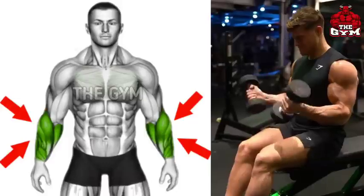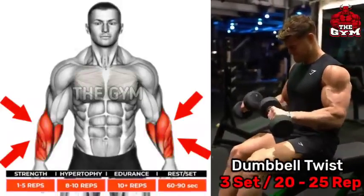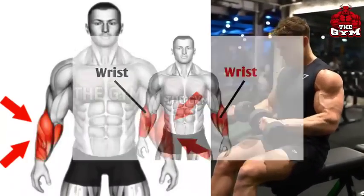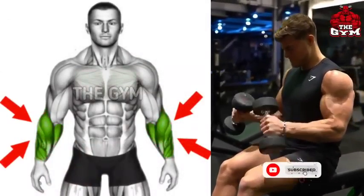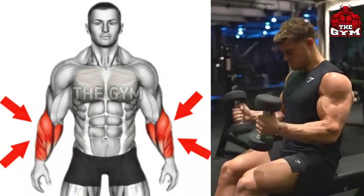Dumbbell Twist: This is a very easy and effective exercise to get good definition in the entire forearms and increase their size. Take a lightweight dumbbell and keep doing twists as shown in the video. Perform it until your entire forearm muscle is fully loaded. You can do 3 sets of this exercise and perform reps to failure.